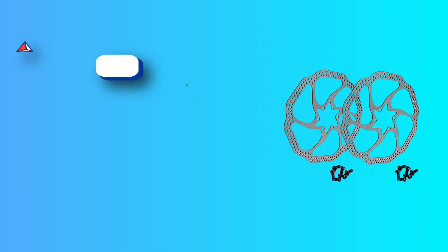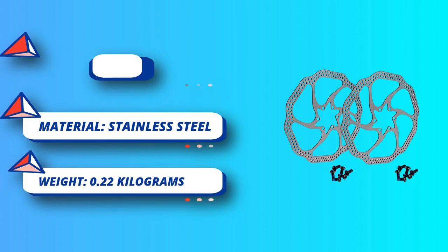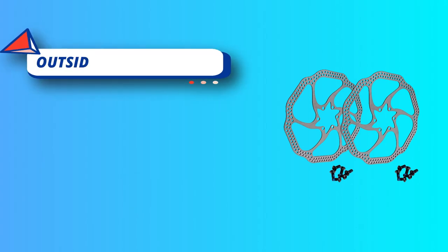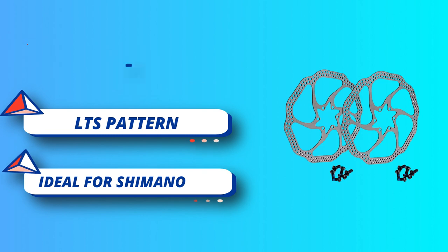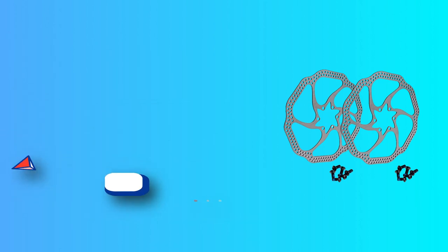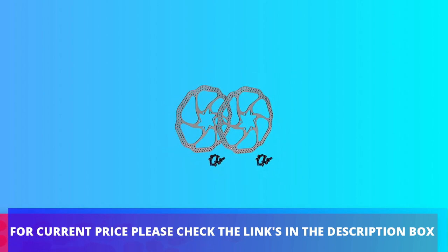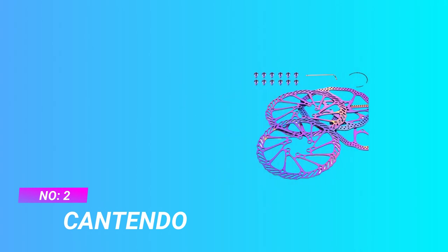Package includes two 160 millimeter disc brake rotors plus 12 screws. Wonderful brake performance for confident riding. High quality disc brake rotors available in 160, 180, and 203 millimeters, includes bolts. For current price, please check the links in the description box. Number two: Cantendo mountain bike rotors.